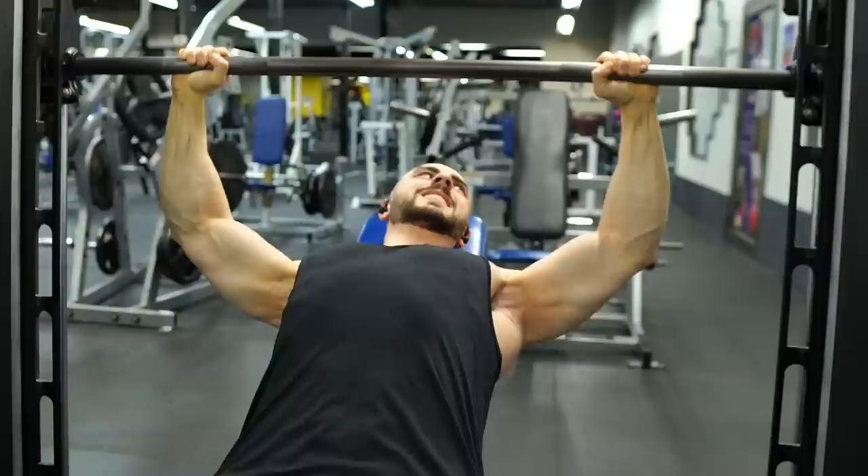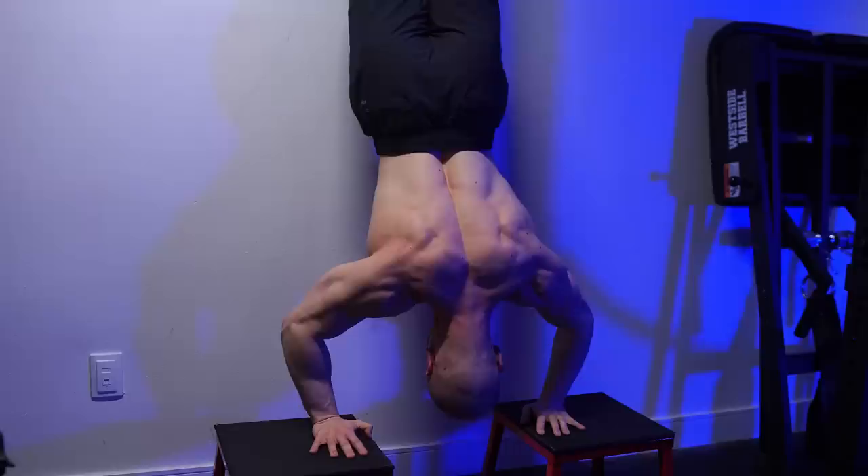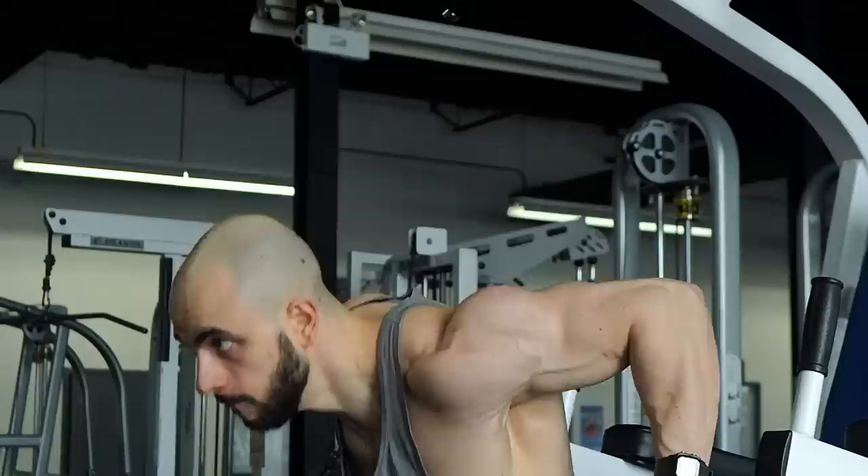Keeping to calisthenics — what do you think guys are most likely to push themselves on? Dips or push-ups? You already know: it's push-ups. Because if you fail, you land on the floor, and that's it. We've all failed thousands of times. And is it a coincidence that all the elite calisthenics athletes continue to live on push-ups from day one until now, years later, a decade plus?